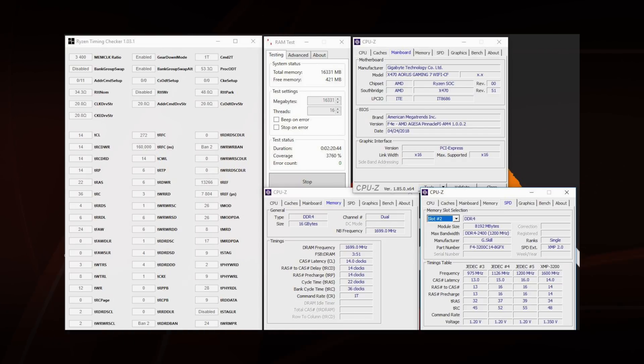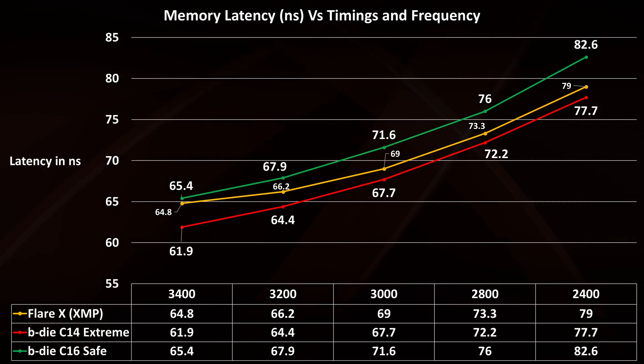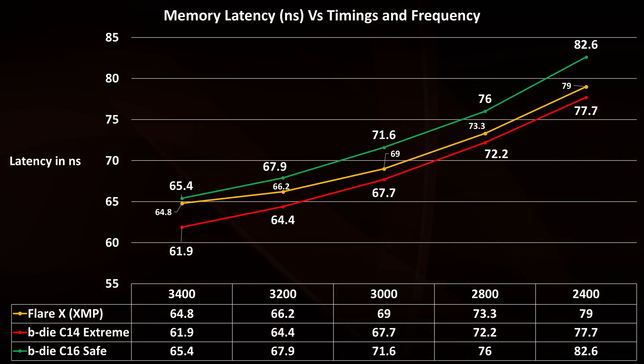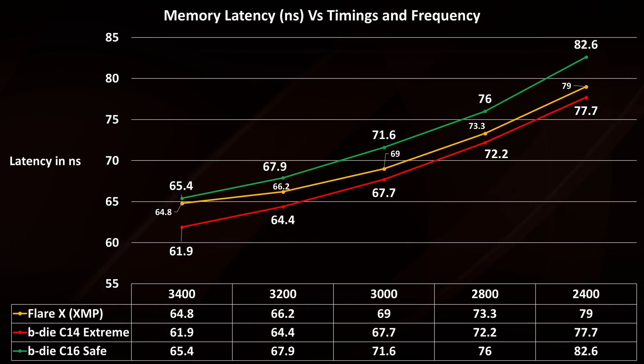If your memory is not stable, with this tool you can find errors in less than 5 minutes, and if it runs clean for at least 2 hours you can be sure your system is stable — almost 99% rock solid. Memory latency is a good indicator of performance. Lower values mean your CPU is receiving information faster, so more FPS in games and more performance in applications.